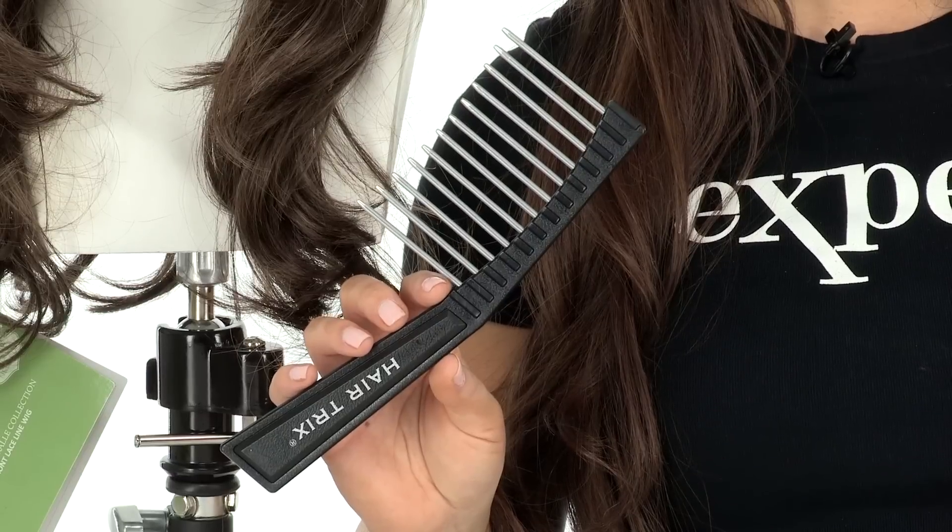Orchid gives you natural features like a lace front and monofilament part. It also has great layers and a great length for styling options. For any long synthetic wig like this, I recommend using the hair tricks comb or a wide tooth comb with steel teeth — it prevents frizz, matting, and breakage.